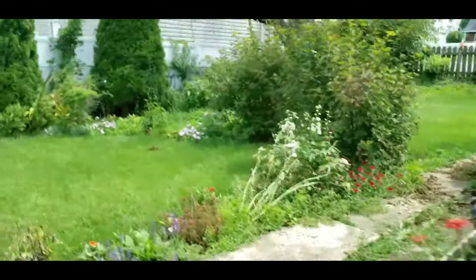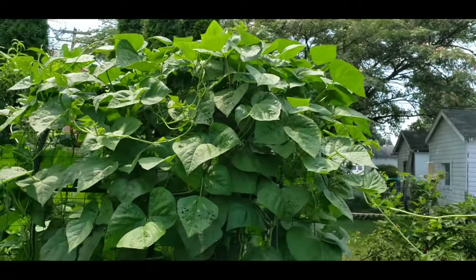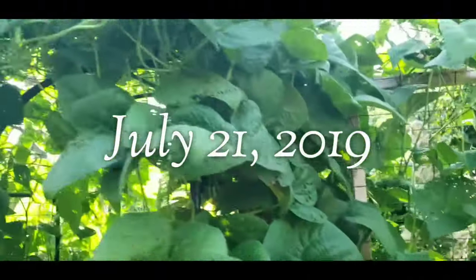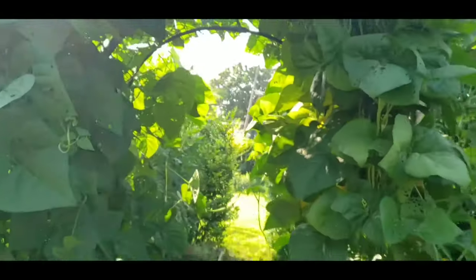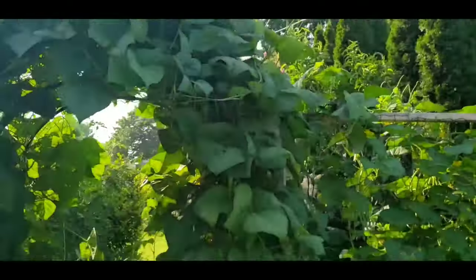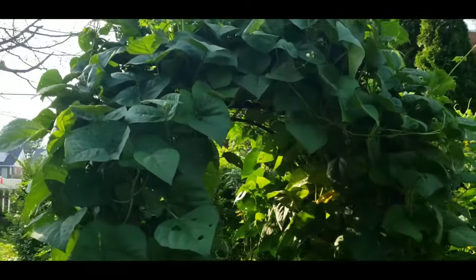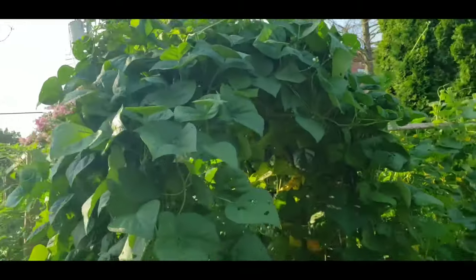Let's walk around here and take a look at this side — they're going all the way over the top there, looking great. Moving over to the bean arbor, the Blue Lake Stringless green beans have taken over the trellis, there's not a spot left. I'm probably going to be getting some green beans off here within the next couple of weeks. It's taking a little longer than I thought, but I'm pretty sure I'm going to get a lot of green beans off of this.